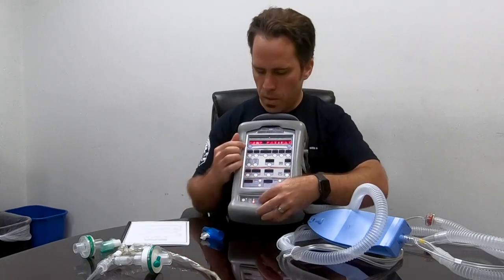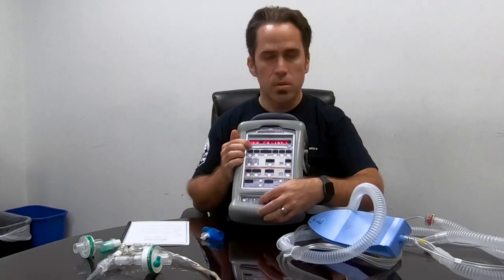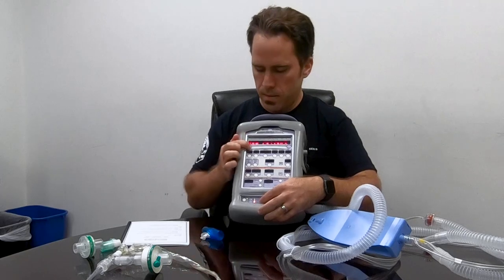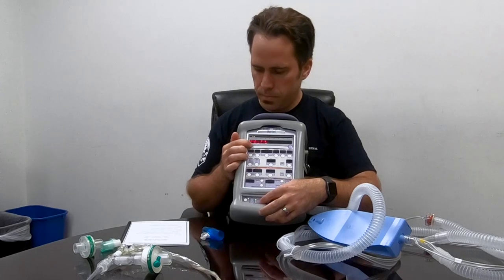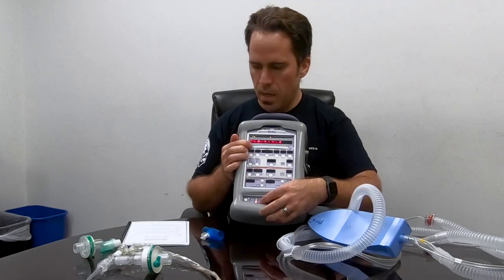Following the sheet, I scroll to New Patient in the red and hit select, then scroll to Patient Size, hit select, scroll to Adult, hit select, and then pick Invasive/Intubated.